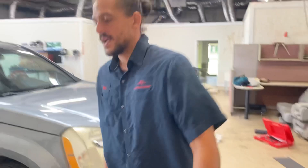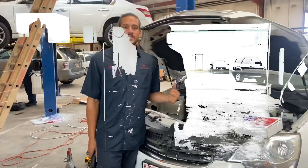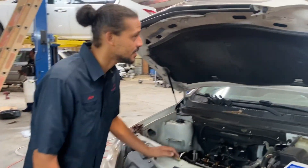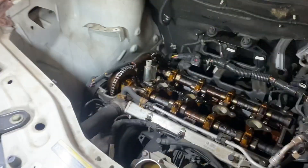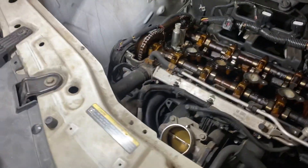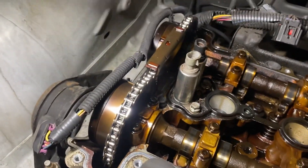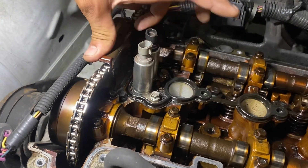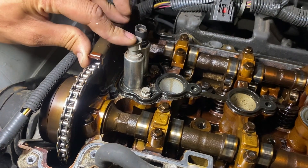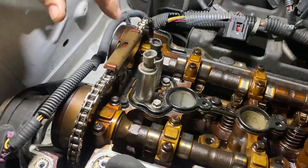I'm going to show you another example on a Saturn Vue. This is an 08 Saturn Vue with the 2.4 Ecotec engine. This customer came in with the car going into limp mode and having no power. These are the camshaft actuators — you have an intake and an exhaust. Intake is gray, exhaust is black.